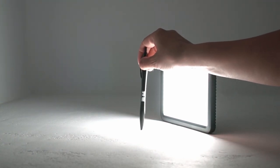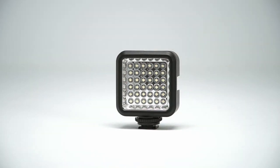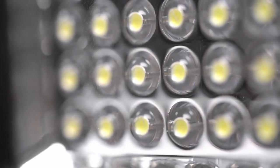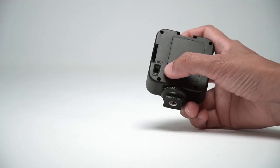Barely a shadow from this pen at this distance. Let's look at another LED, this time a really cheap and small one. You can see the array of LEDs clearly — there's no diffusion on this. On the back, there's a single switch to turn it on and off. No dimmers.